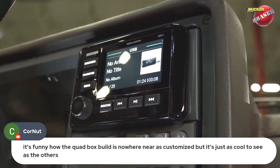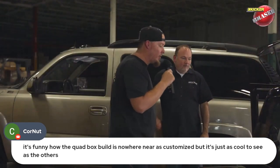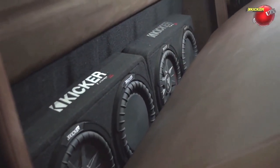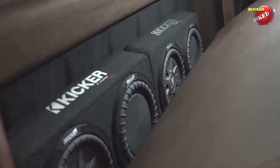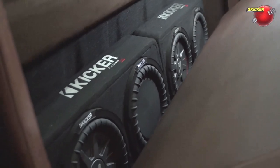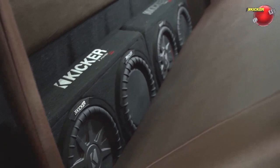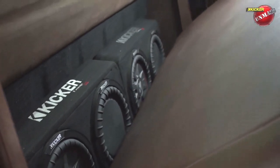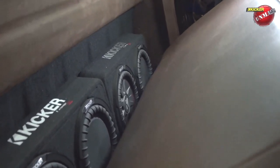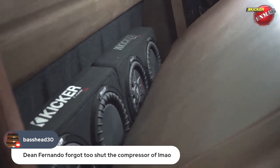We wanted to use the truck at a couple of events and show the capabilities of our prefab enclosures, so there are a pair of Comp RT 10-inch loaded enclosures, one running off each sub channel on its respective 1005. As for the amp setup: one IQ 1005 has all four channels bridged to the QSS mids, and the other IQ 1005 has its four channels running the dash 4x6s and the tweeters in the kick panels.